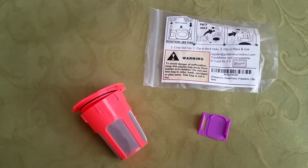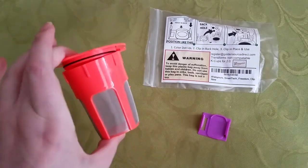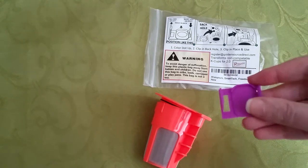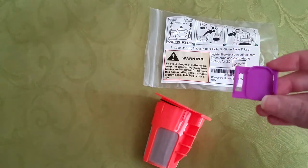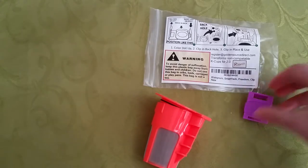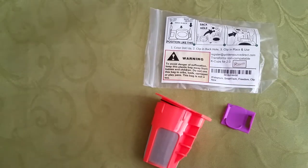When you purchase this pack, they give you four of the carafe filters and ten of the clips. I already have one of the clips in mine and it's working beautifully.